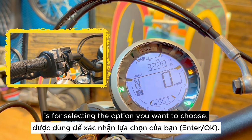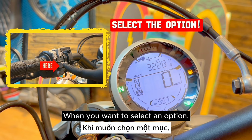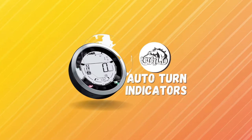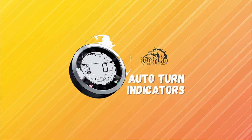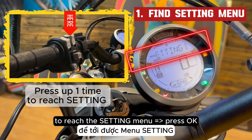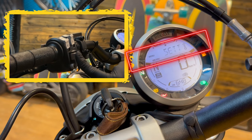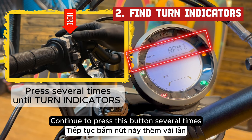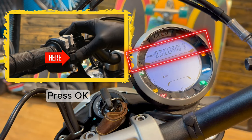The second button is for selecting the option you want to choose — just press it to select. Press the first button up one time to reach the settings menu, then press OK. Continue pressing that button several times until you reach turn indicators, then press OK.